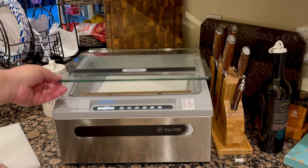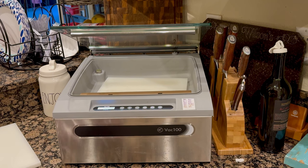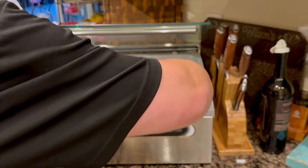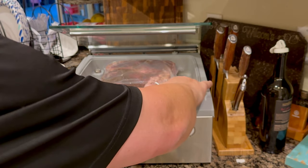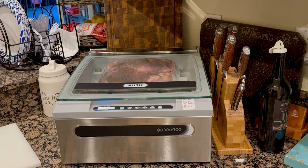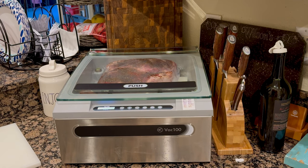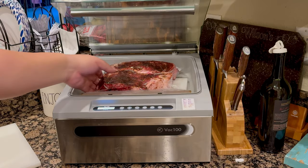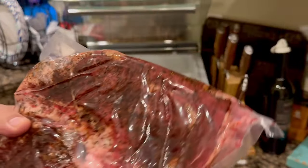Alright guys, so here's my JVR Vac 100. I've got one of my bags of cowboy steaks in the vac pouch — fits in there just right. The vac pouches come in all different sizes and shapes, and JVR guarantees their quality. All you do is shut it down, let it remove all the air out of the chamber and vacuum it up. Super simple. Check out the Vac 100 and the vac pouches from JVR. And there you go — once it gets all vacuumed up, check it out: perfect seal, super tight, ready to go in the freezer and then from the freezer right into the sous vide.